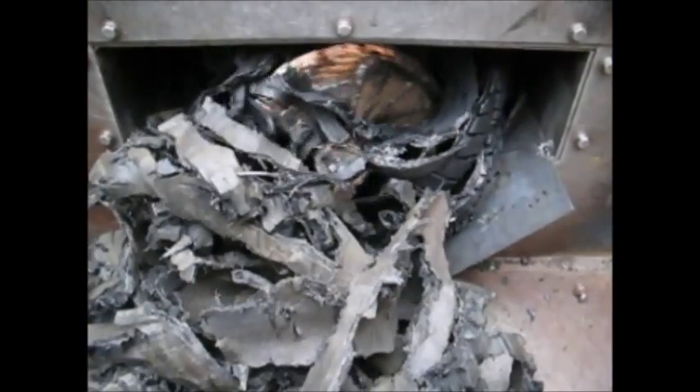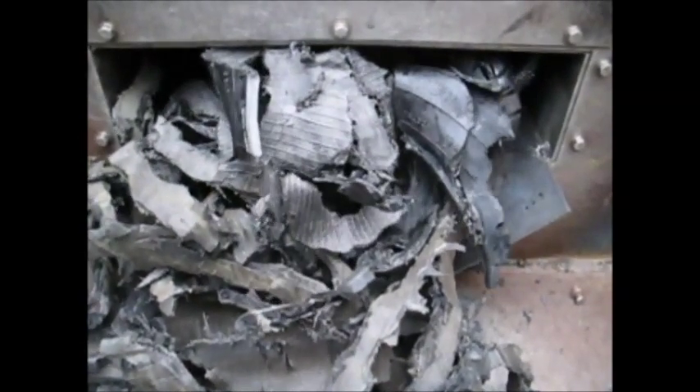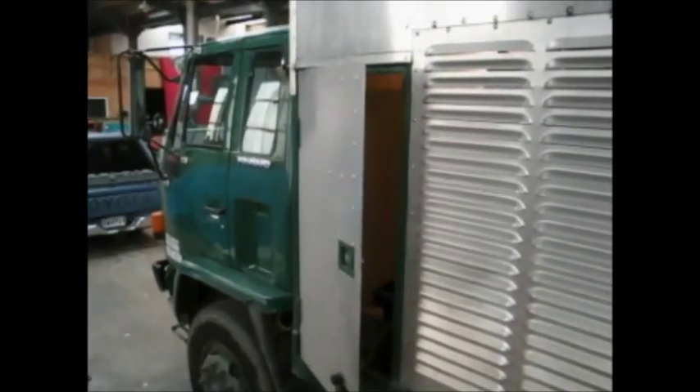The shreds are pushed into the rear bin with our sturdy auger compactor. Removal of the shreds from the rear bin can be either with the rear bin tipper or a walking floor system.